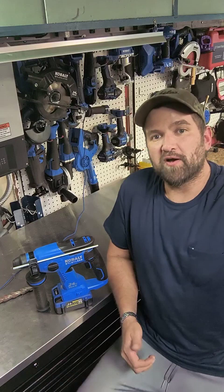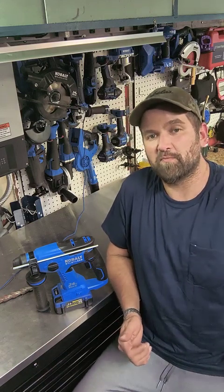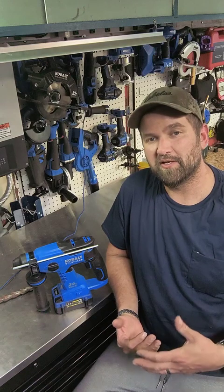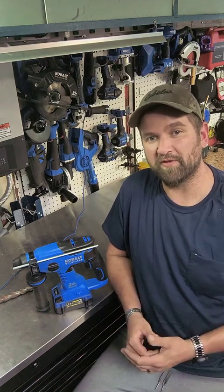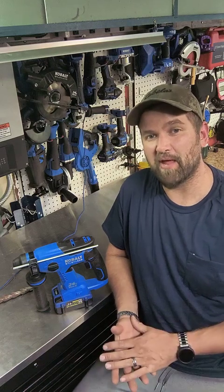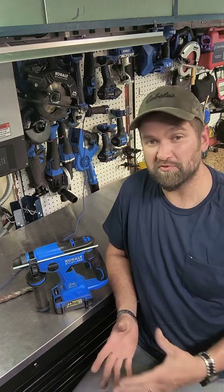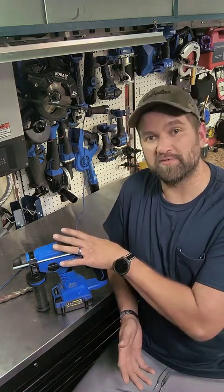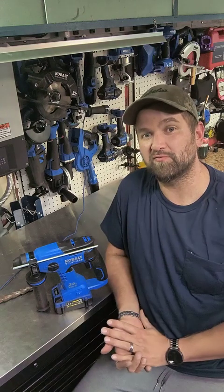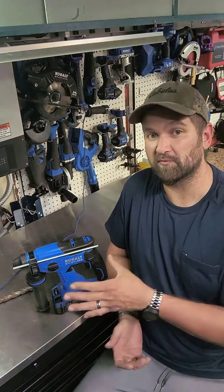First off, the drill is capable of going from zero to fourteen hundred RPM, delivering a blow or beats per minute from zero to forty-five hundred, and this is delivering about a pound and a half of force of impact — which are pretty impressive numbers. Also, the tool by itself weighs in right about four and a half pounds, which is fairly light for something with the performance of its size.